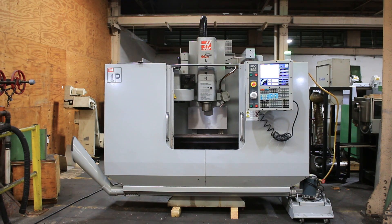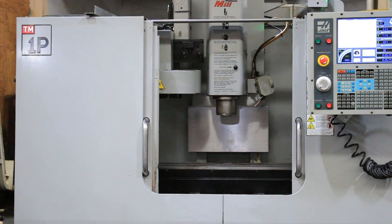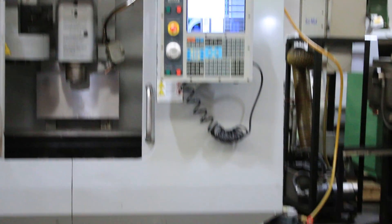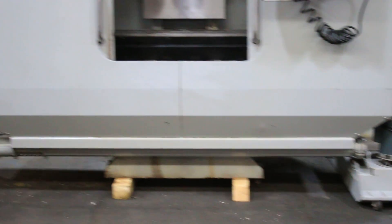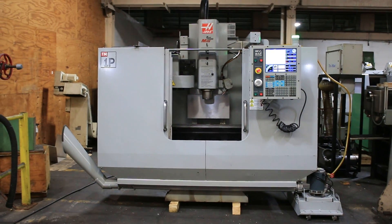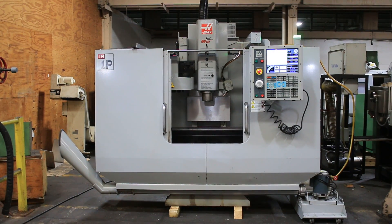We have a Haas Vertical Machining Center, model TM1P Toolroom Mill, serial number 106782, new in 2008. It has a 10-station ATC, a 10.5 by 47.75 inch table, 30 inches of X, 12 of Y, and 16 of Z.